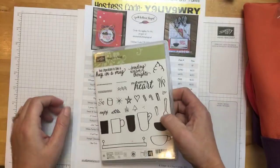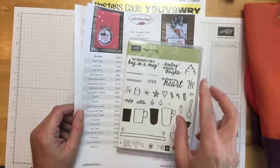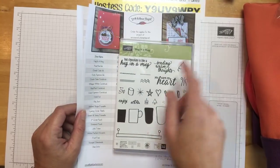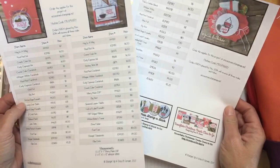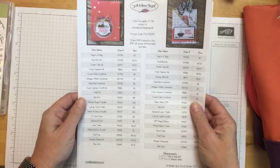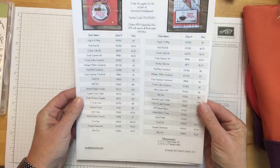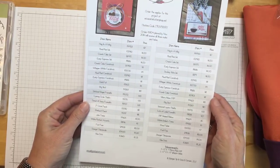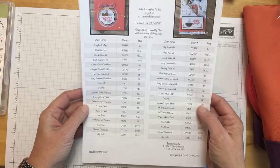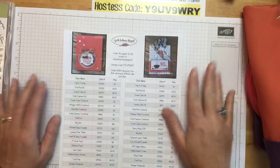The projects — I had some suggestions last time that you were looking for gift card holders. So we're going to make two different gift card holders and a card, all using this stamp set. If you've watched last time, I have project sheets for both. They are over on my blog — they should have gone up as soon as I started this. There will be a link where you can click and download these.